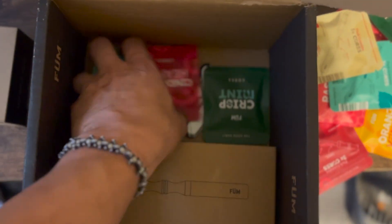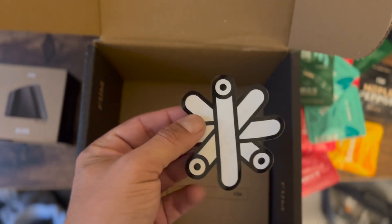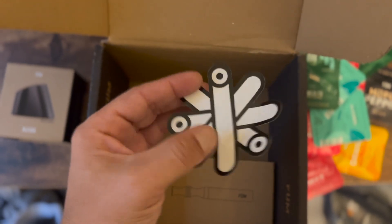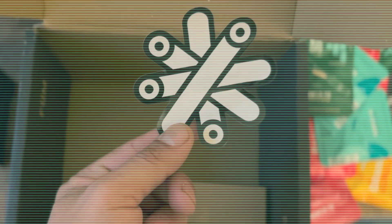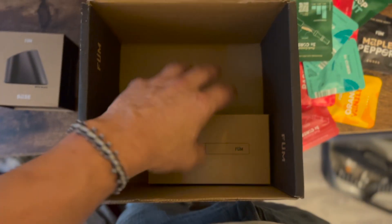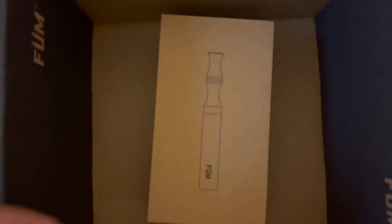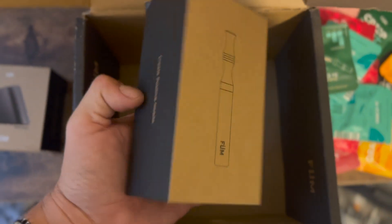They come with a cool little sticker because that's their logo, which is pretty cool. The box is pretty cool, I'm not gonna lie — it's kind of like an iPhone box where you just slide it out.